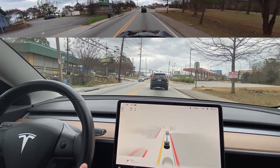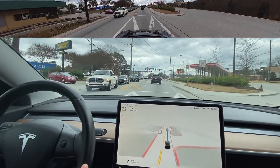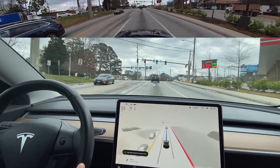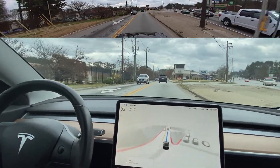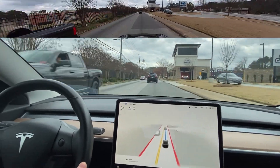So we're coming up on Marietta Boulevard. This is that large intersection that it was having trouble going through before. Let's see how it does going straight on this one. Wasn't bad — I did feel a little bit of a left turn test, but I mean, that was great.